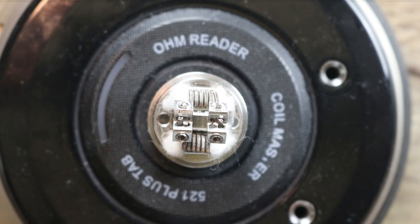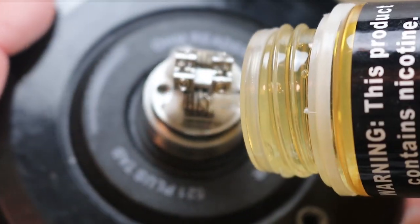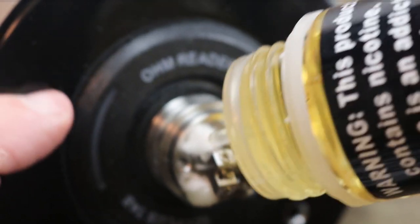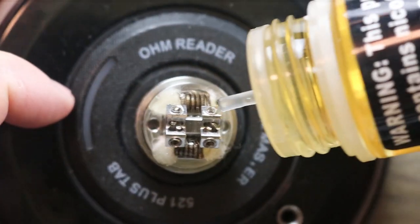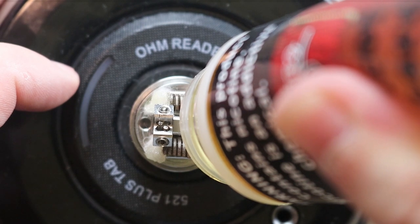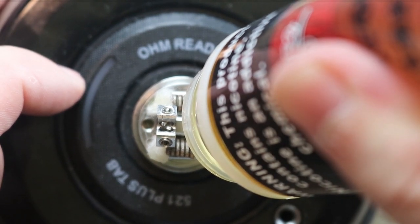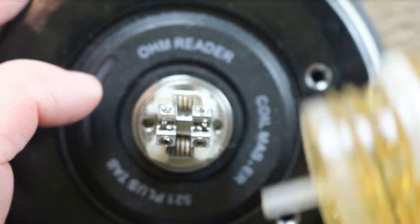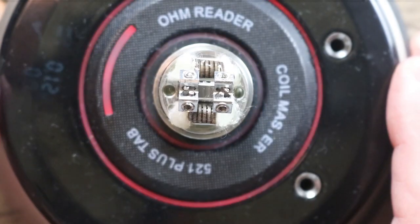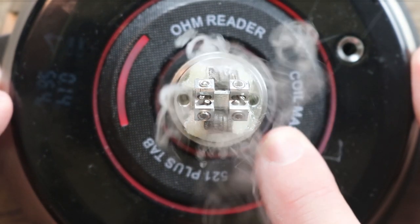Now we're going to juice this thing up. I'm going to be using some That One Vapes Apricot Custard. What you want to do is wet that coil, wet that cotton up, get it started. Do the same thing on the other side — kind of paint it up a little bit. Right here is your fill port, so you want to stick your bottle in there and give it a squeeze until you see it coming out the other end. Now it's all filled up. Maybe juice that cotton a little more, get it started. And let's see if we got vape — oh yeah, we have vape!